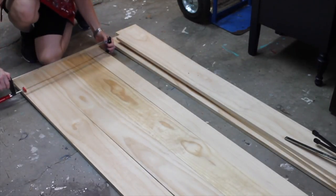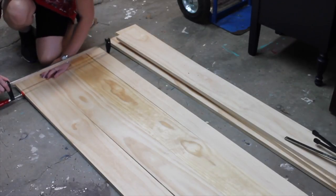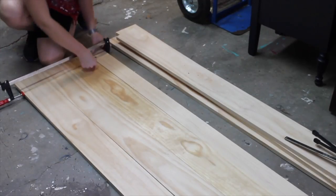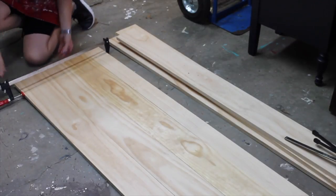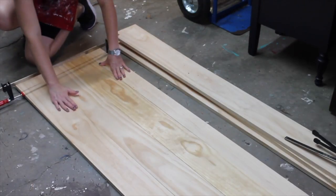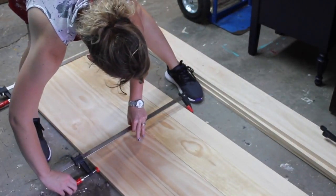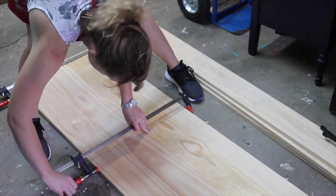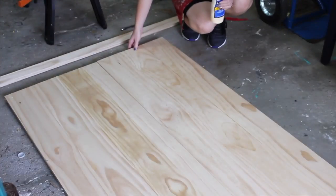Tighten your clamps — they don't need to be too tight, but make sure your boards stay nice and flat while the clamps are on. Once your clamps are all attached, go back over this with a wet paper towel and get off any excess glue. You want to do that while the glue is wet because if you let it dry and sand it off, it can show up later in the stain process. Let it dry completely, then work on putting the other section together.